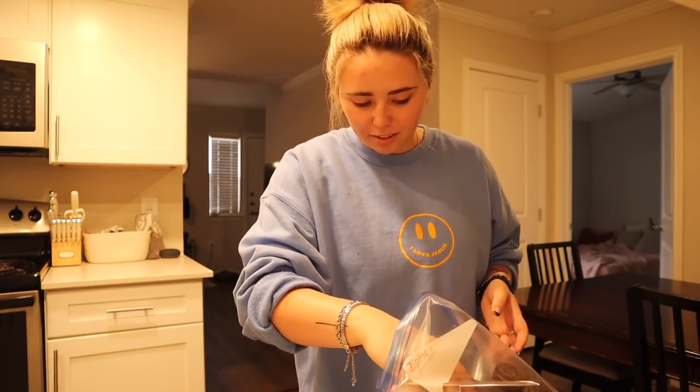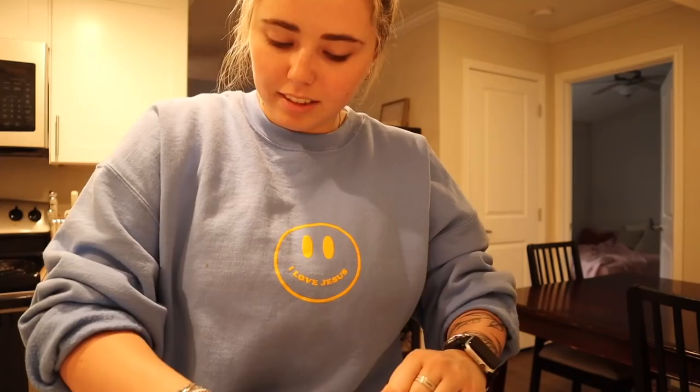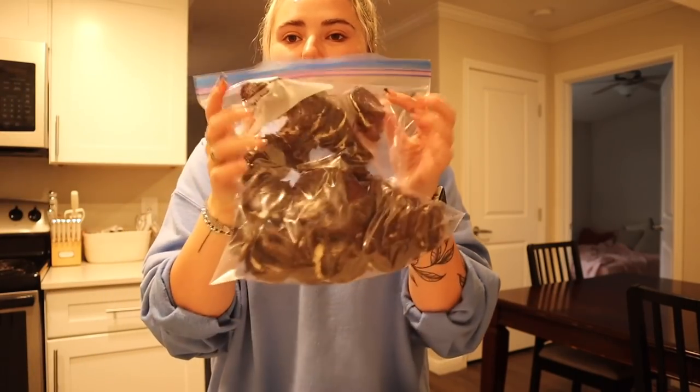I'm gonna leave out like four and eat them later. Let's smash some oreos — seal the bag and smash! You literally just crush the oreos, then you add cream cheese, freeze them, and then put melting chocolate on top. I have white chocolate and some dark chocolate too.